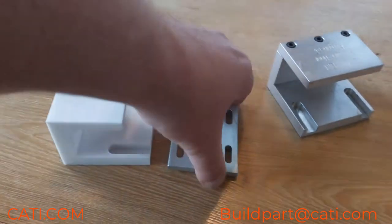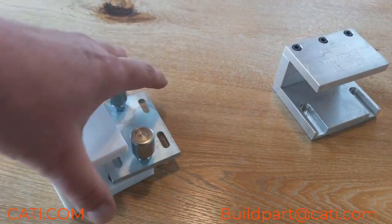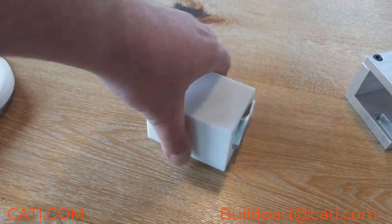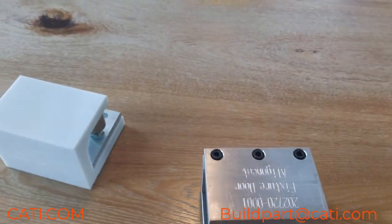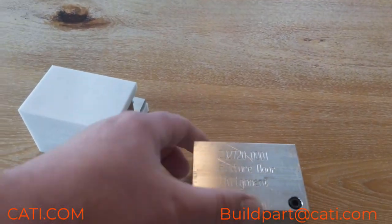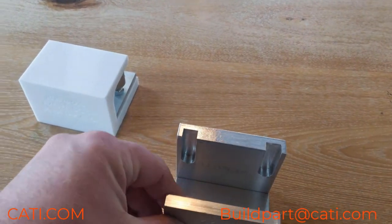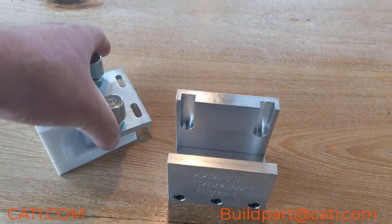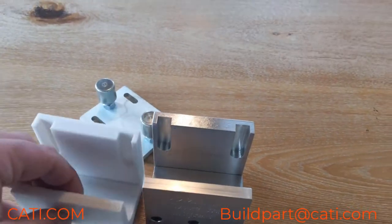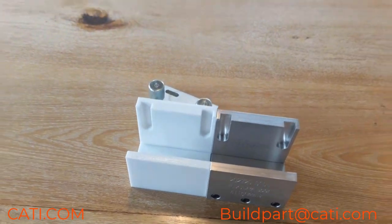PC is strong enough for impact and accurate enough to make these kinds of fixtures. You can see the original one was made out of aluminum and had to be assembled, whereas the 3D printed one was basically printed all-in-one — much lighter than the original. So it's a great material.